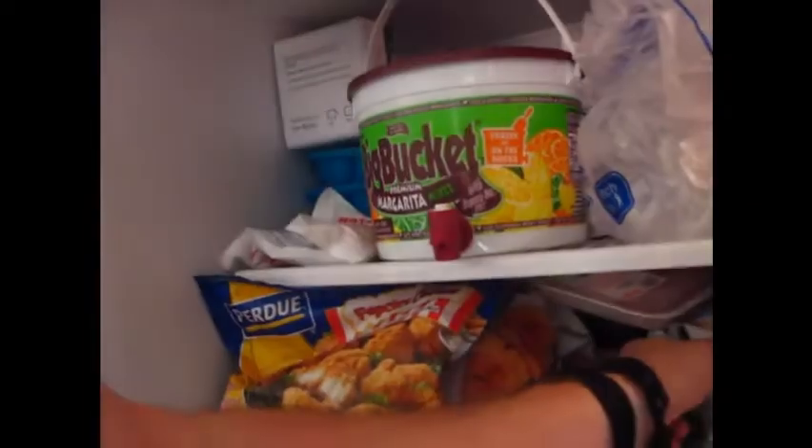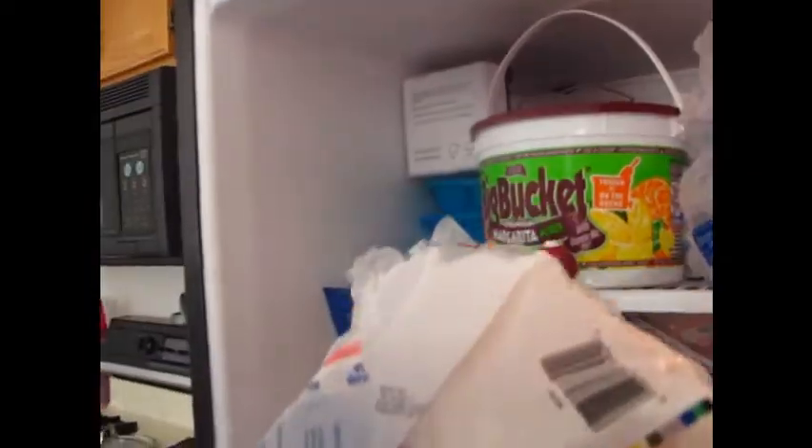What's up guys, this is Burz coming to you from my kitchen. We're going to make some barbecue chicken - the real easy kind of barbecue chicken. What we're first going to do is go into our freezer here and grab some frozen chicken.